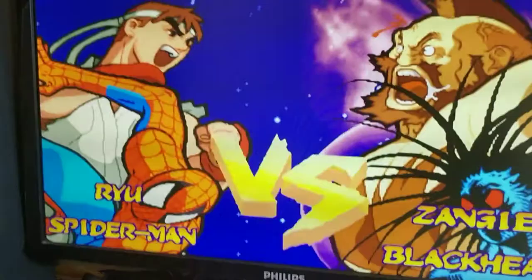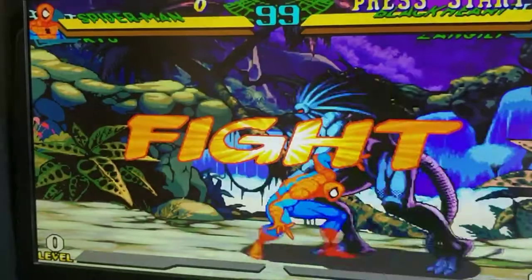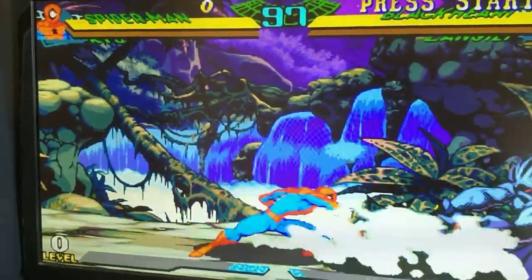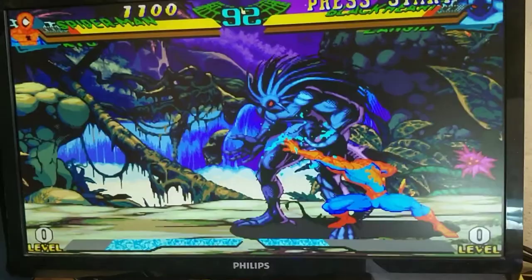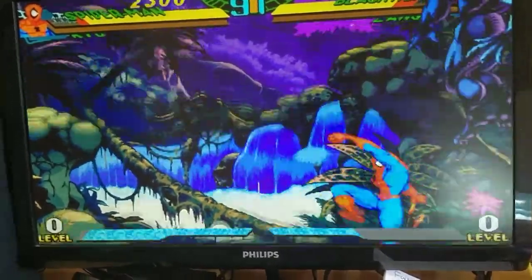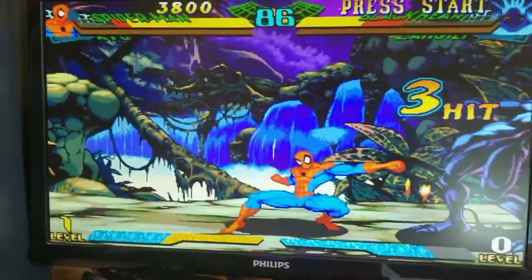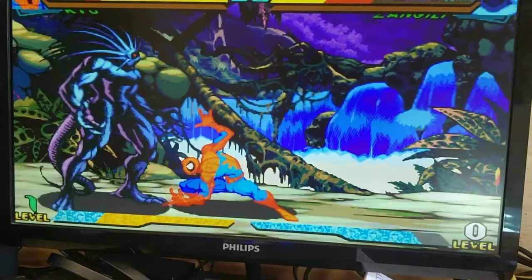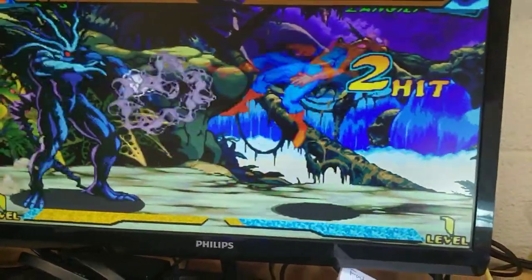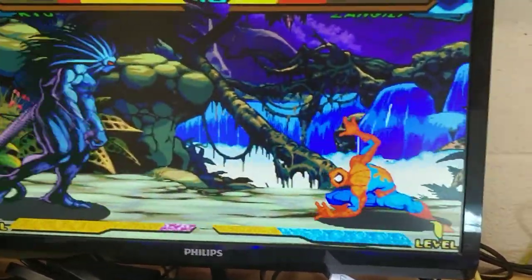The majority of Capcom games emulate perfectly — I've had no problems with any Street Fighter or Marvel vs. Capcom. It's all direct arcade emulation and it's really, really good. The graphics quality through output on HDMI is incredible for games that were released when they were. The viewing experience is fantastic — almost second to none without configuring MAME itself. I'll show you MAME emulation in comparison in a second.